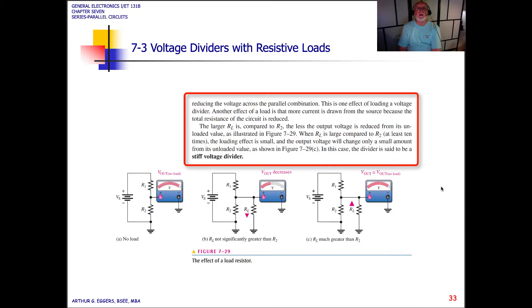Another effect of a load is that more current is drawn from the source because the total resistance of the circuit is reduced.